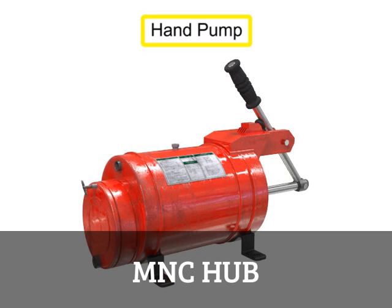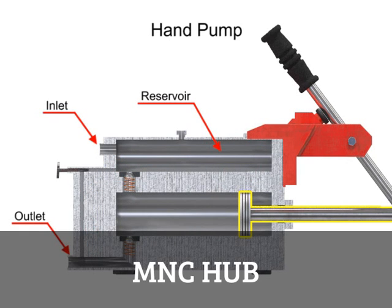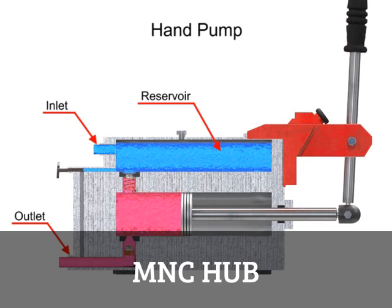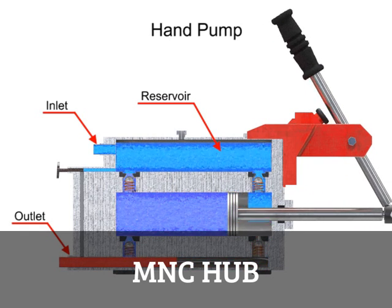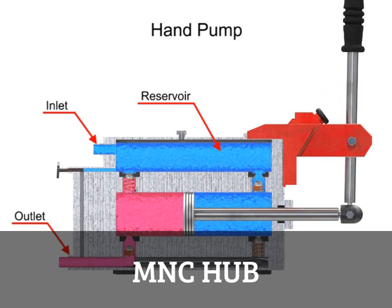Hand pumps are used when a source of power is not available or where the extra expense of a power pump isn't warranted. For example, they are used on shop presses and other portable equipment, serve as standby pumps, and serve as sources of emergency power. Hand pumps are always of piston type and are usually constructed with a piston working between two check valves. Double acting hand pumps are more efficient, allowing fluid to both enter and discharge on both strokes of the piston. Moving the pump handle in either direction allows fluid to be drawn in from the reservoir and discharged via the outlet ports. Check valves in all locations prevent fluid backflow.